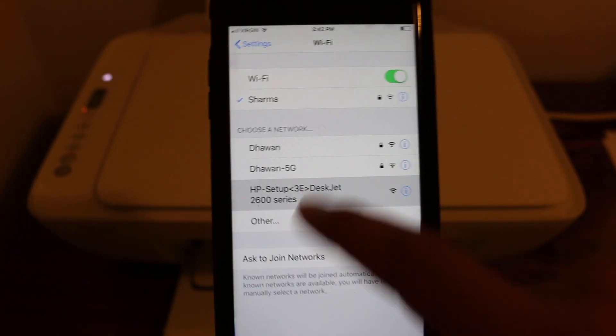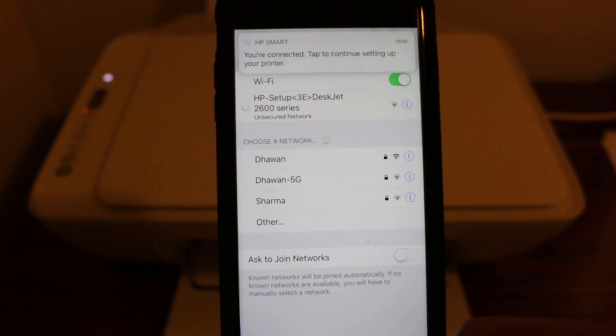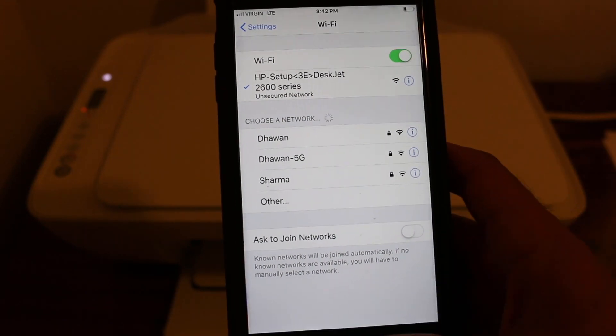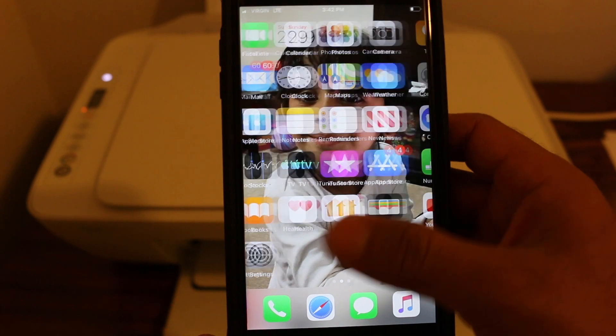Now go to your iPhone, go to the Settings section, and select the printer there. If it asks for a password, just enter the password, and after that go to the HP Smart app, which you can download from the App Store or from the HP website.